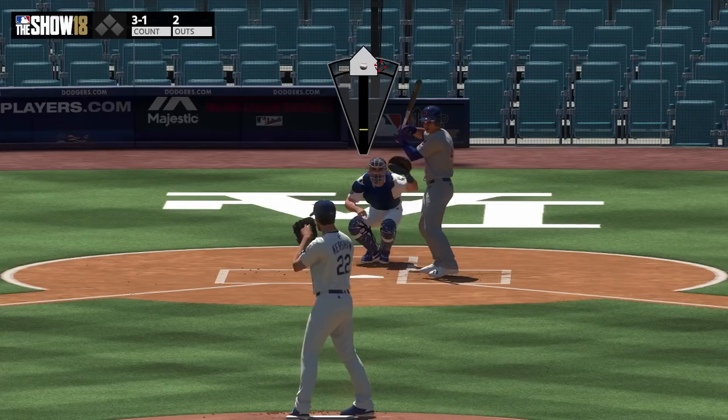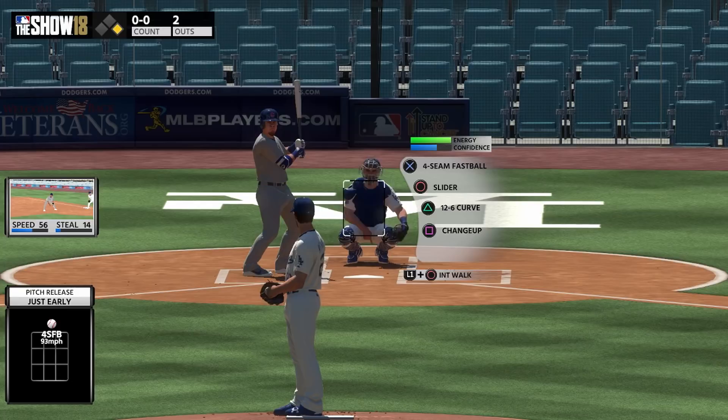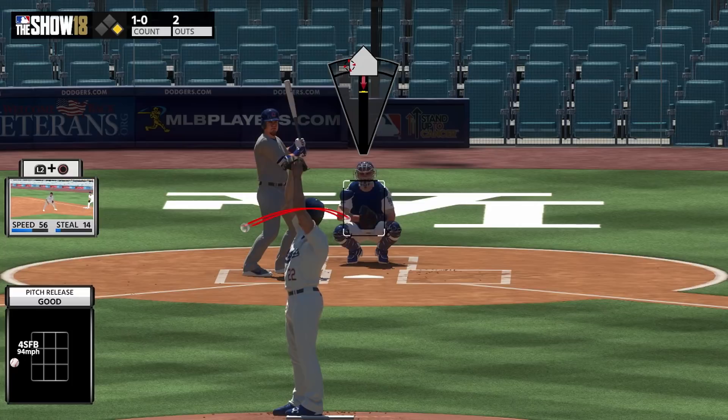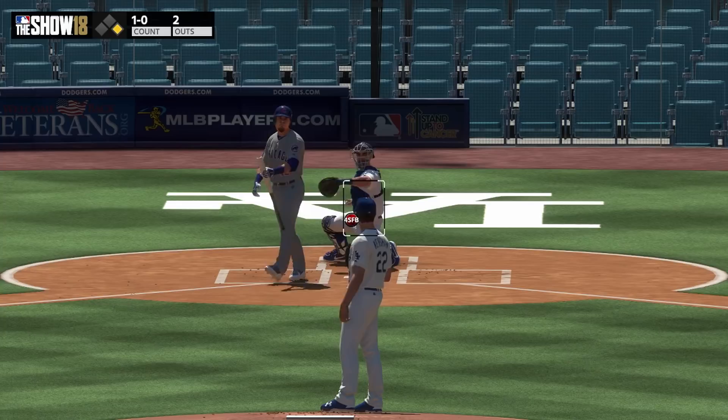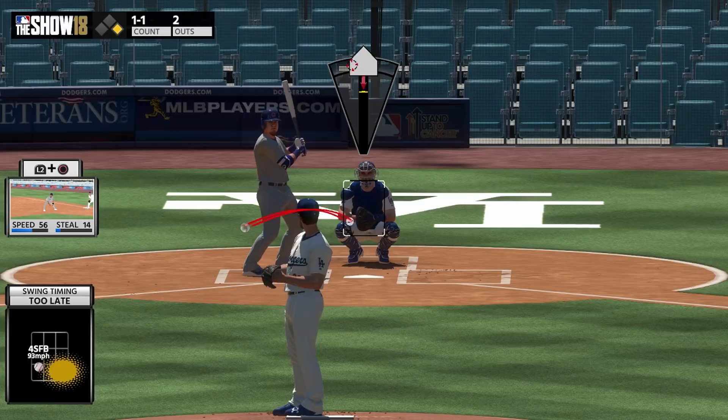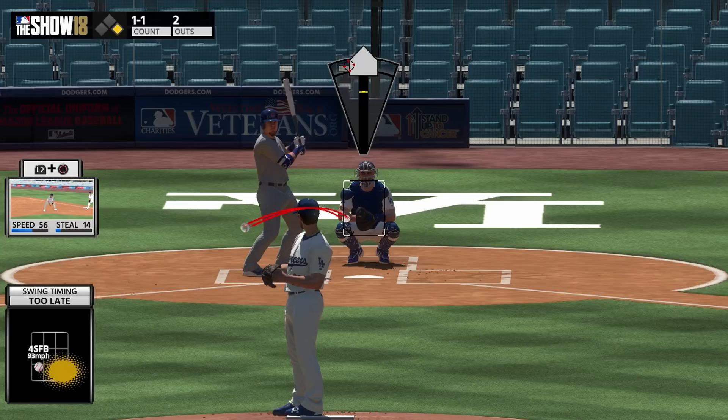Now let's focus on down and in — this is where it gets a little difficult. Kershaw is kind of hard to pitch off the stretch. But see, it pretty much hit our spot. We didn't hit it perfectly but it hit around there. That's the good thing with analog — say if I aim down and in and I miss a little bit towards the middle, the ball is generally going to go back towards the middle. If I hit up and to the left too far, it's going to generally hit in that area. If I'm late on the pitch, it's going to go farther down; if I'm early, it's going to go farther up. There is a little bit more variance this year, but generally that's how it works.